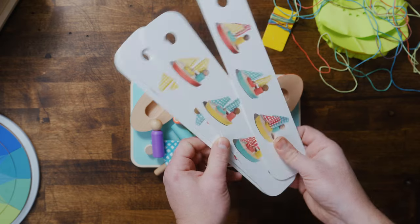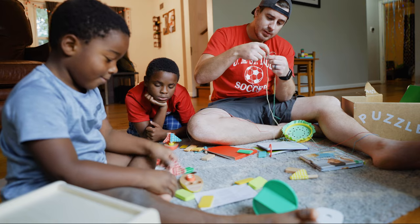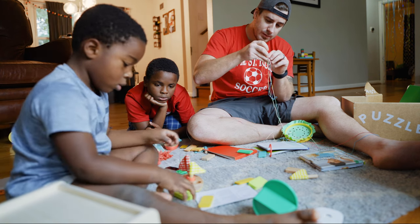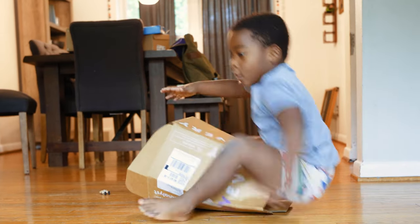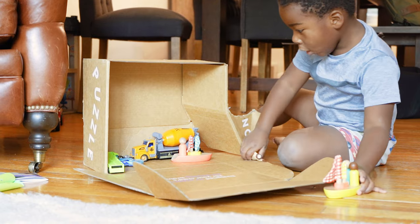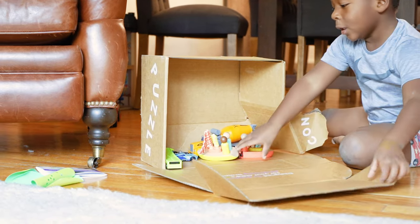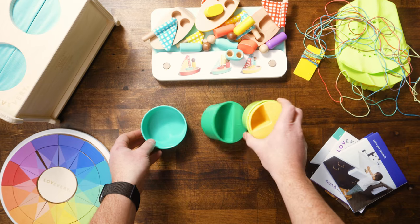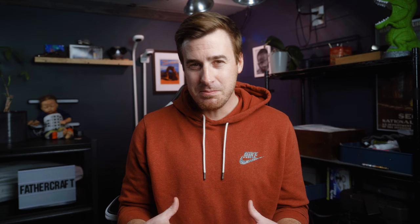After that, we've got the pattern match boats and card set. The idea here is that your child starts to learn how to translate 2D objects into 3D objects, basically turning them into a 3D printer. You take a card and tell your child to create what they see on the card using the boat objects. Lastly, there are visual recipe cards that can be used in conjunction with stackable cups that also come in the kit. There's also a super cute Montessori storybook.